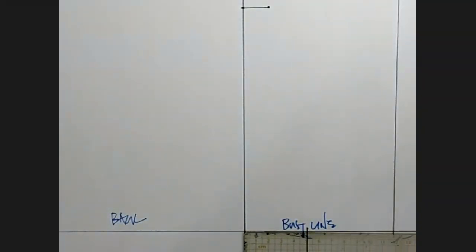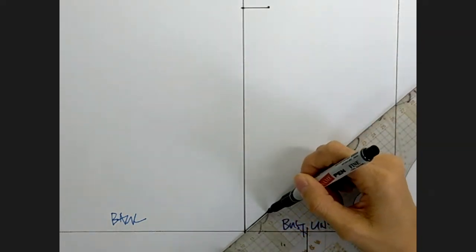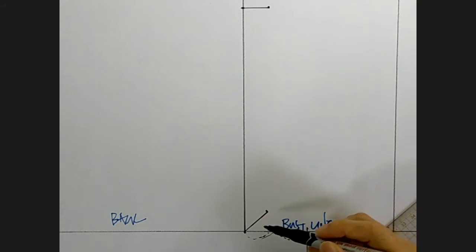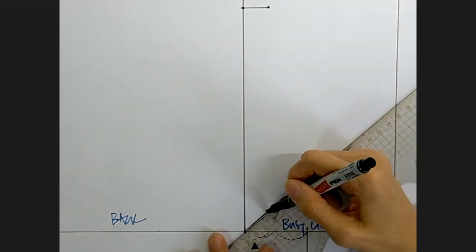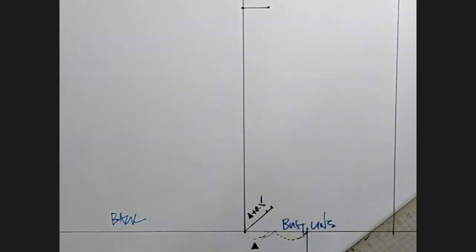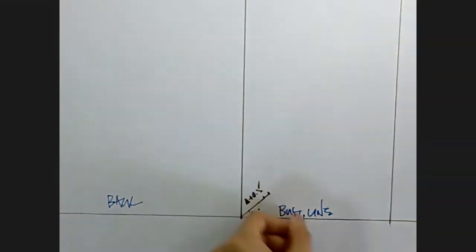I'm going to measure here and take half of that value, then draw a 45-degree diagonal — one, two, three. Half that value will be 0.5 cm more at a 45-degree angle. That gives me a guide point to draw the armhole for the back.